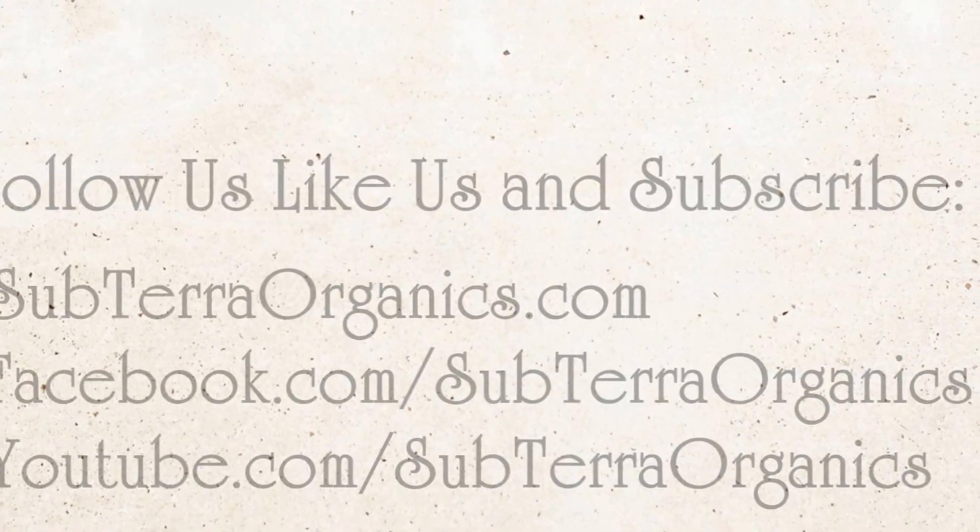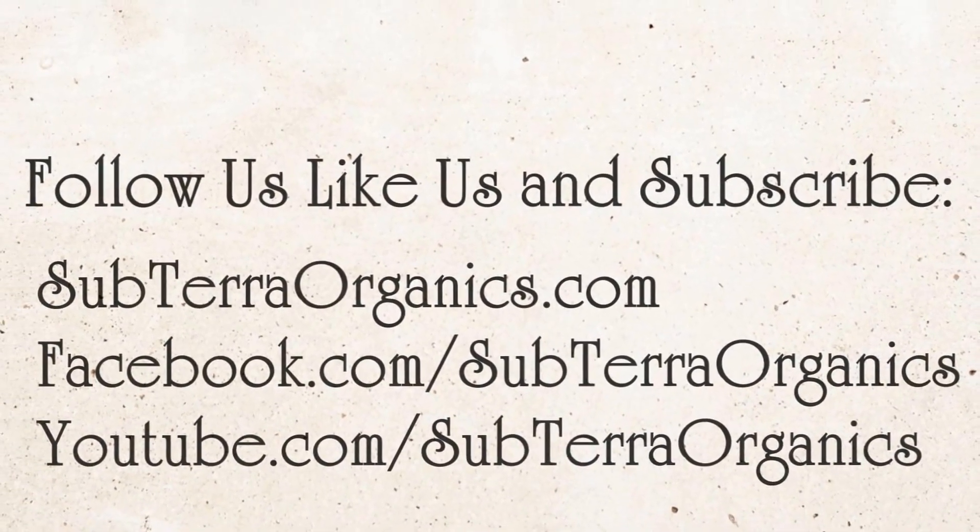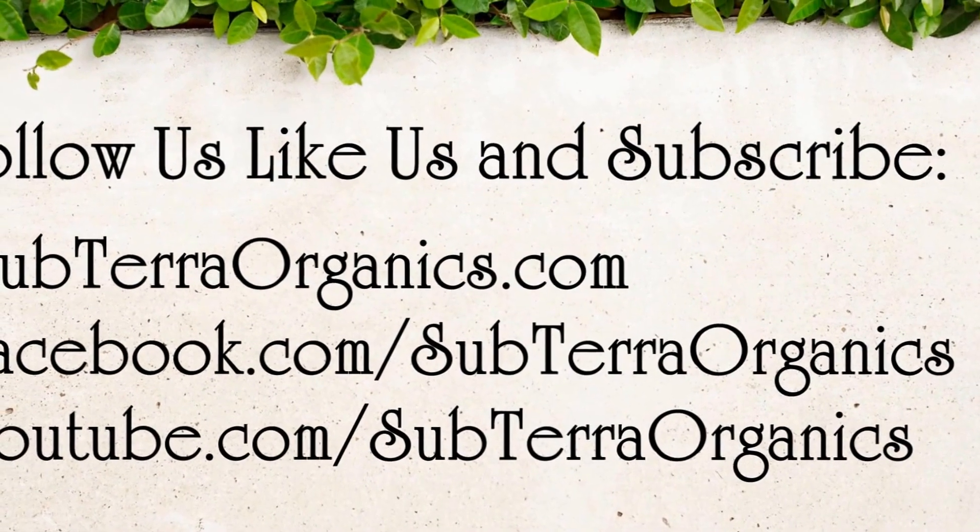If you haven't done so yet, give us a thumbs up, subscribe below, tell your friends, stay tuned and we're going to show you exactly what we're doing here.